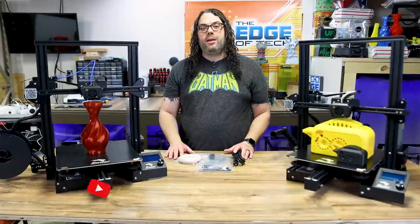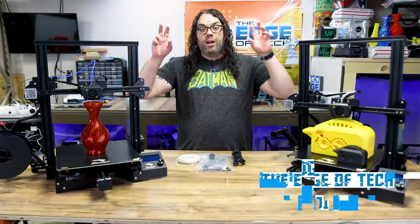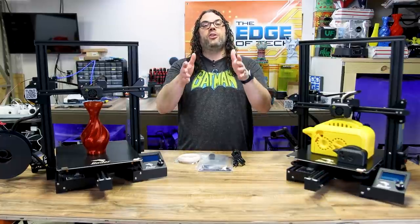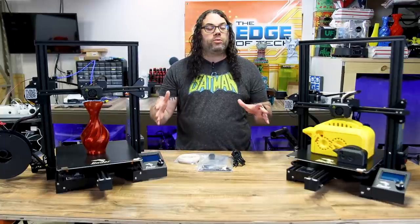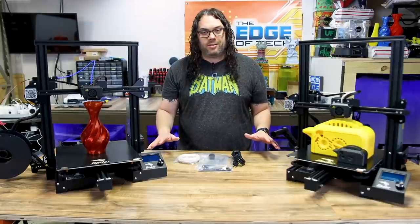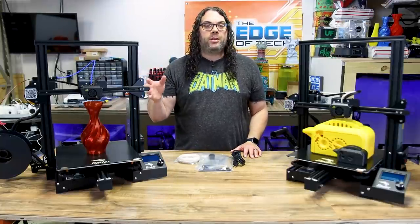Right at the beginning of this video I'm going to say I do believe that this is the best large 3D printer in 2021 for your budget. Right now, at the time of this filming, this printer is only $299. That is absolutely awesome for a 300x300x340 print volume.